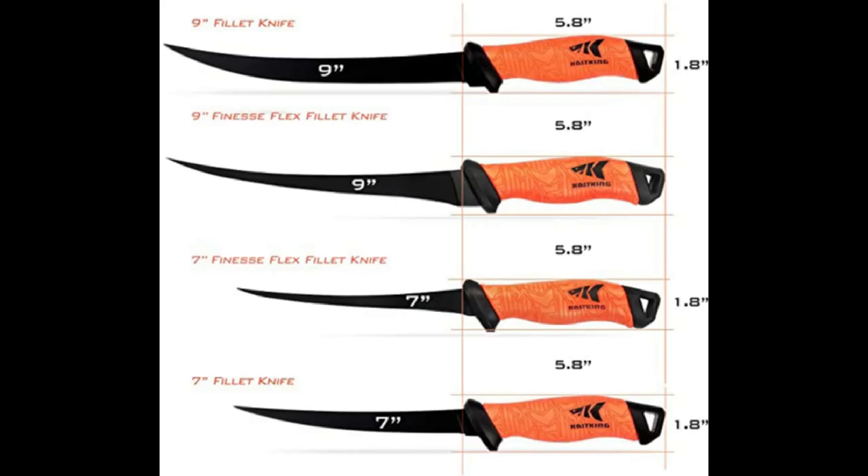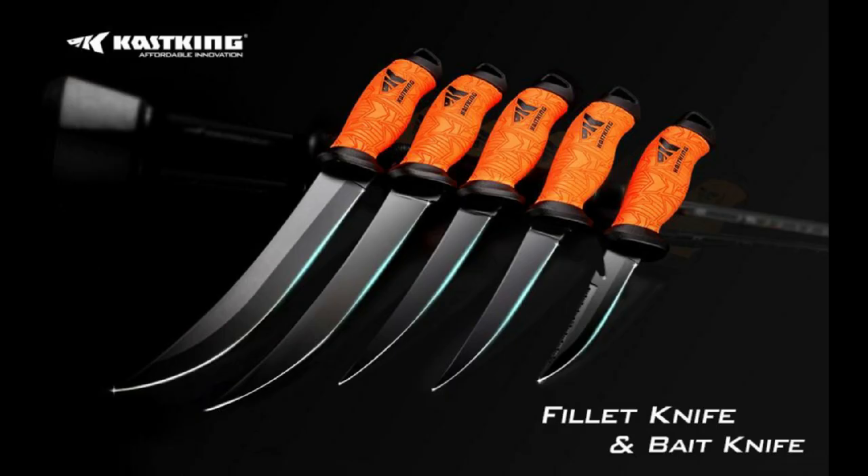The Finesse Flex knife comes in 7-inch and 9-inch, and the regular fillet knife also comes in 7-inch and 9-inch. There are multiple knives in this collection, including finesse tip knives, original fillet knives, and bait knives. You can check them out at casking.com or amazon.com — just search 'Cask King fillet knife' to see all available options.